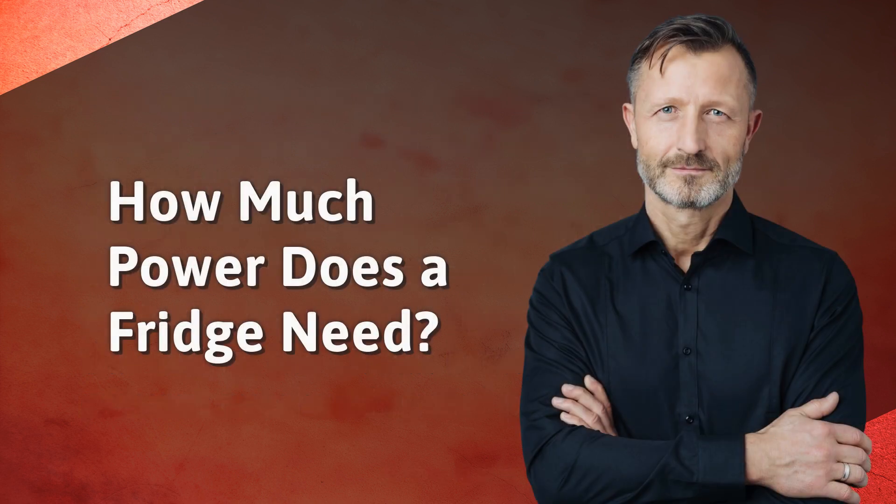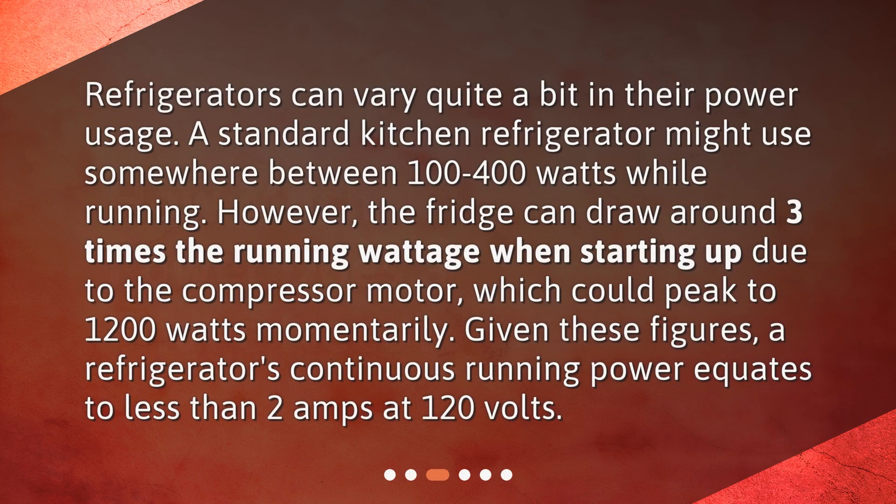How much power does a fridge need? Refrigerators can vary quite a bit in their power usage. A standard kitchen refrigerator might use somewhere between 100 to 400 watts while running. However, the fridge can draw around three times the running wattage when starting up due to the compressor motor, which could peak to 1,200 watts momentarily. Given these figures, a refrigerator's continuous running power equates to less than 2 amps at 120 volts.